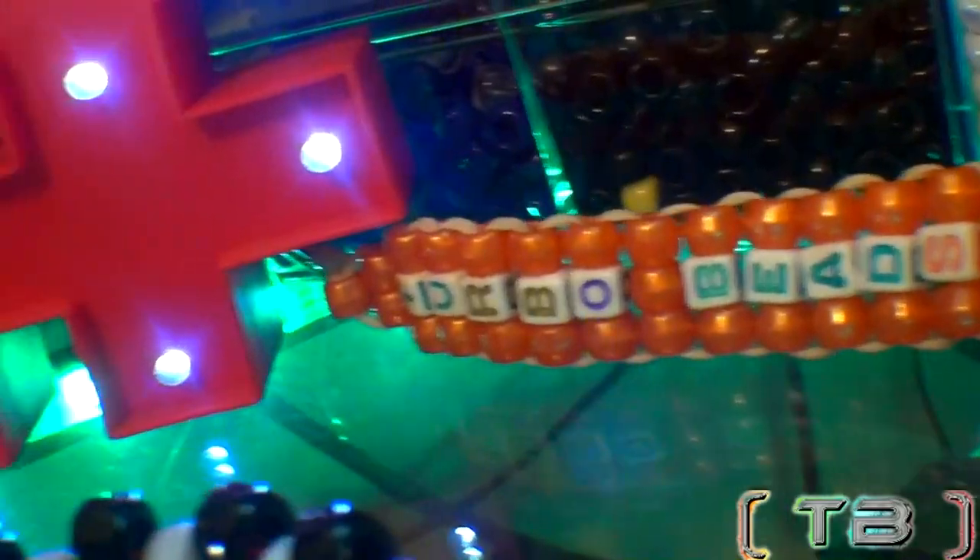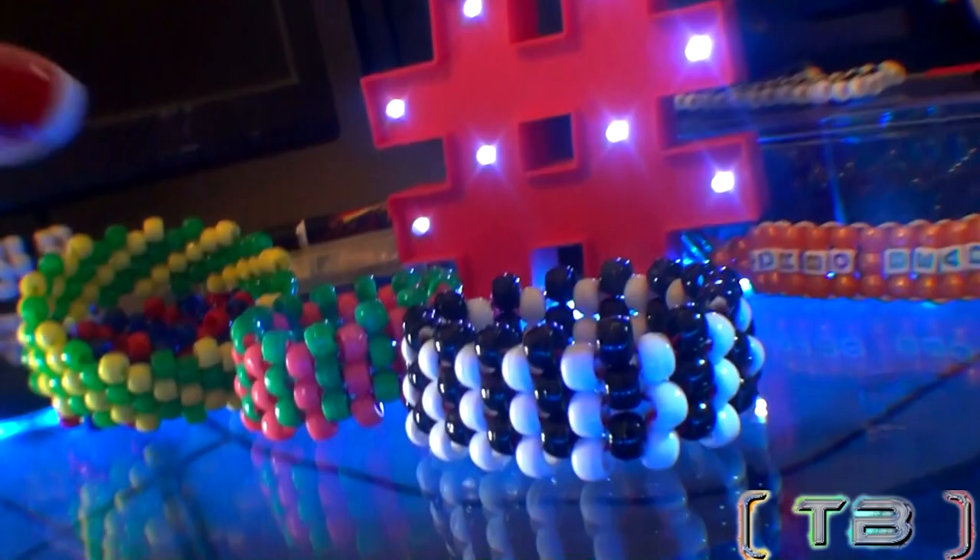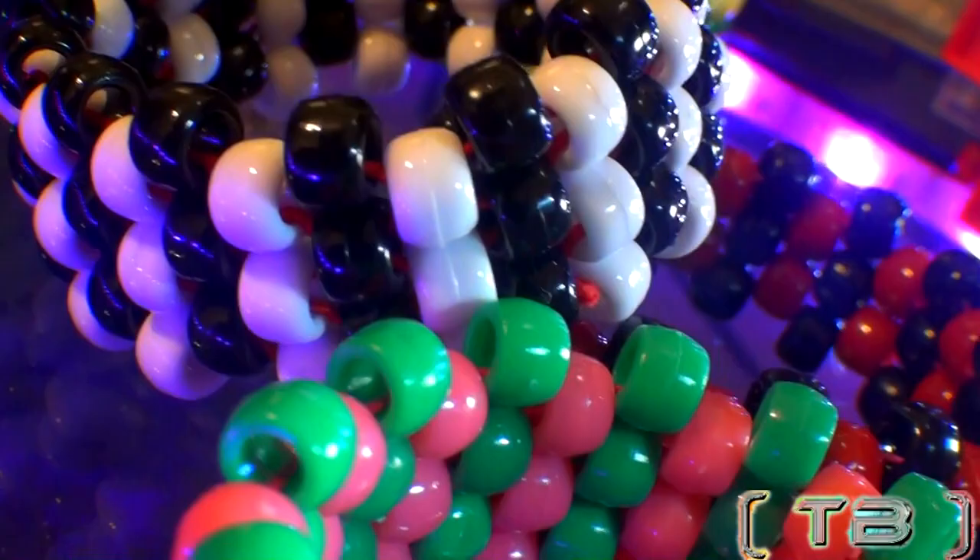We've got lots more bracelets for those who just can't get enough, so here's the perfect one for you: the beaded multi-stitch cuff. The beaded multi-stitch cuff is a simple bead bracelet design that's super easy to make, and you'll be able to make it in no time. This one's very unique, handcrafted with stretch string beads and the peyote stitch technique.